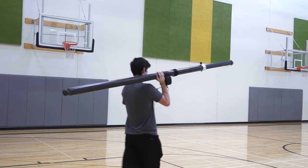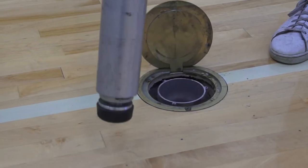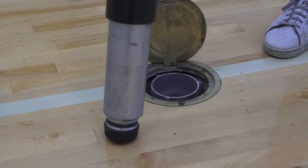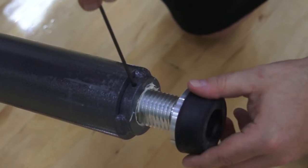Made with carbon fiber, these poles weigh only 19 pounds, but are extremely rigid. It fits in 3 inch and larger sockets and comes with an adjustable foot, making it easy for a quick setup at the perfect height.